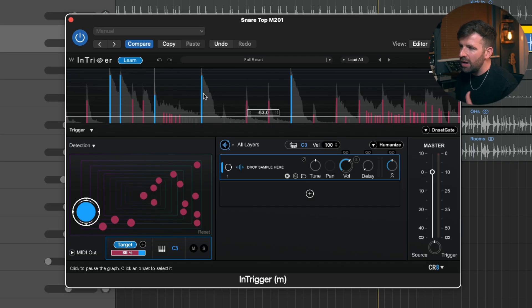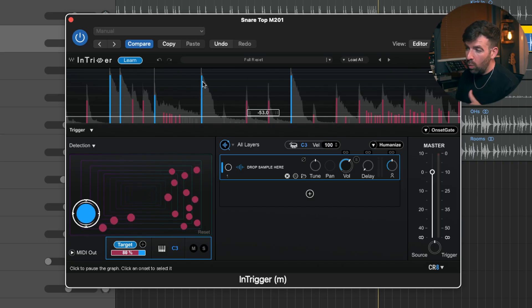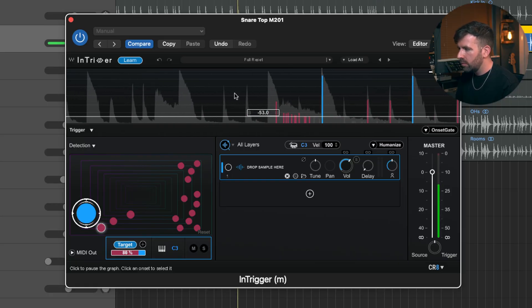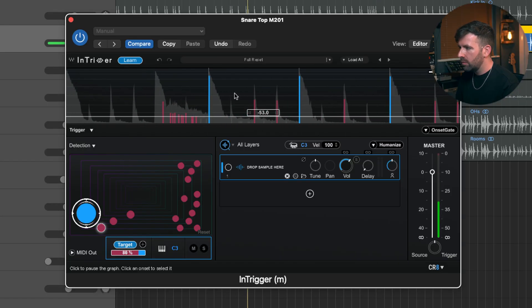Now we have these blue markers and red markers. The blue markers are the transients for the snare — or at least what the plugin thinks are the transients for the snare — and the red is everything else. This works great just as a noise gate. Let's take a listen to what this is doing — it's super effective just as a gate.